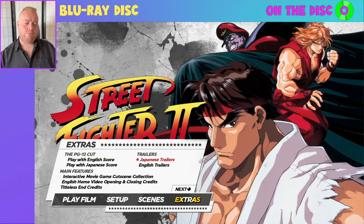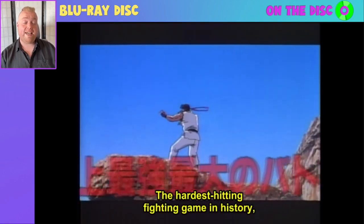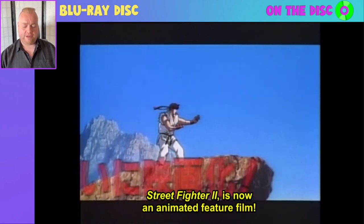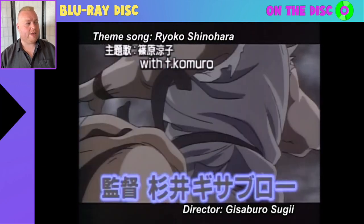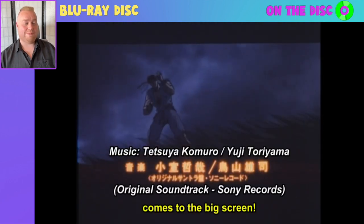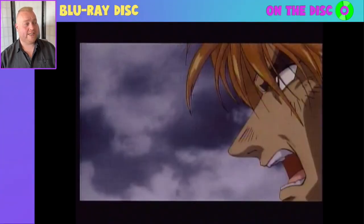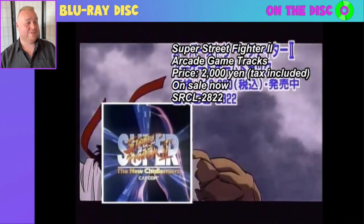You've also got some trailers for the film, starting with the Japanese trailer. Discotec very much took the assets they were given but have subtitled the trailers so you can see what is being said as they progress. There's about five minutes worth of trailers here, so there's a lot to delve into when it comes to seeing how the film was promoted in its native Japan. I always love looking at Japanese trailers from older anime like this film.